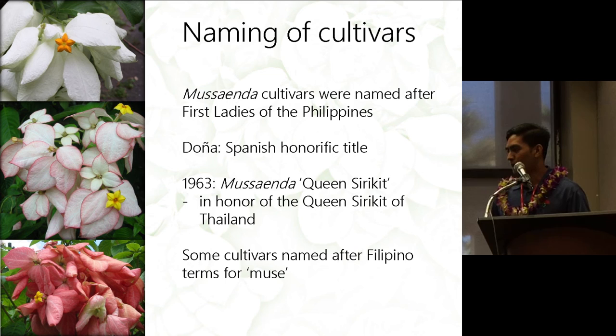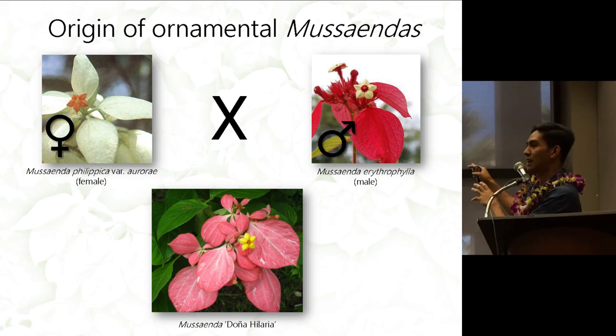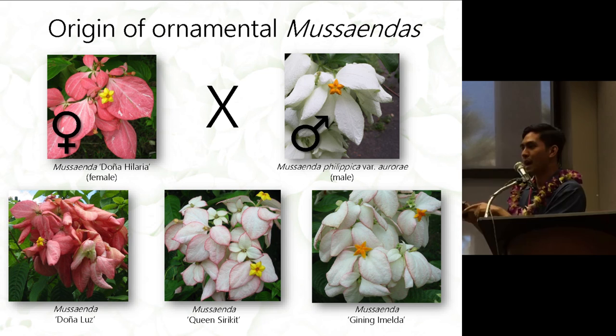The first cross they made used philippica as the female and erythrophylla as the male, which produced Musaenda Doña Hilaria. Doña Hilaria was then used as the female and crossed back to Musaenda Doña Aurora, and this cross resulted in three cultivars.